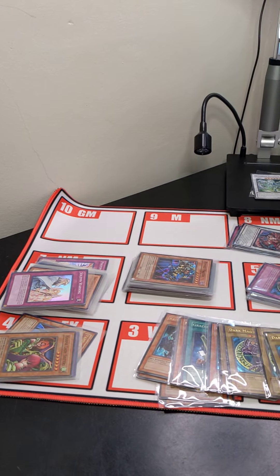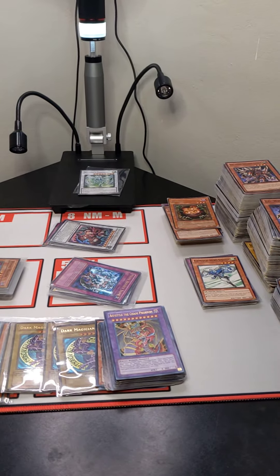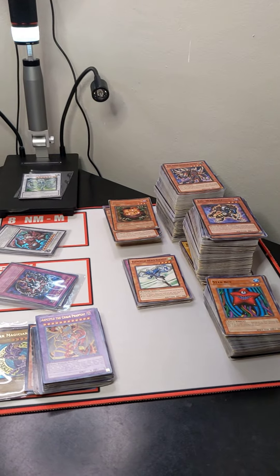And as always, if there is a particular card that you wish to have additional pictures of, we are more than happy to accommodate.